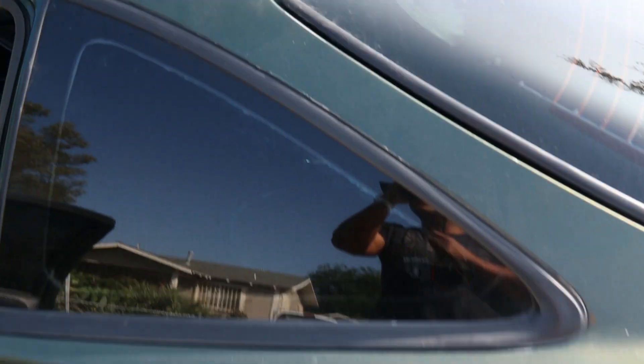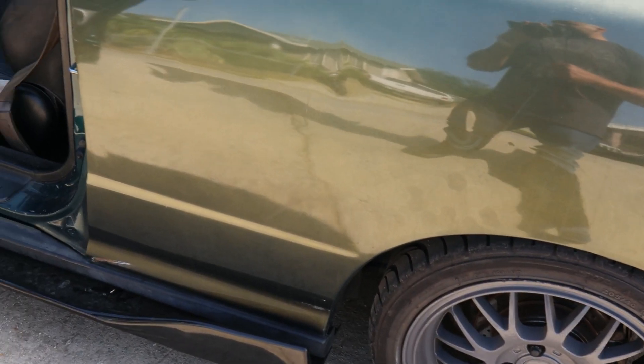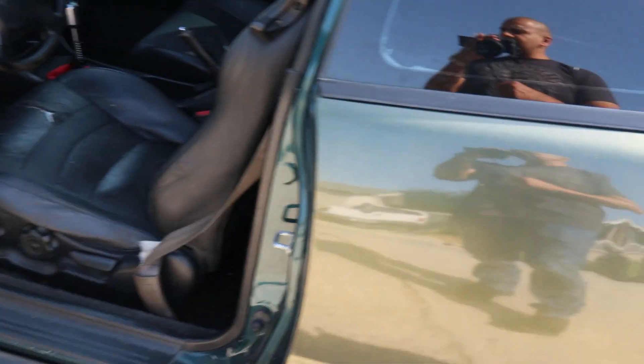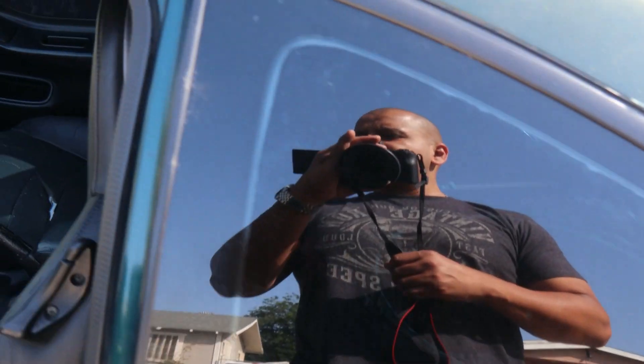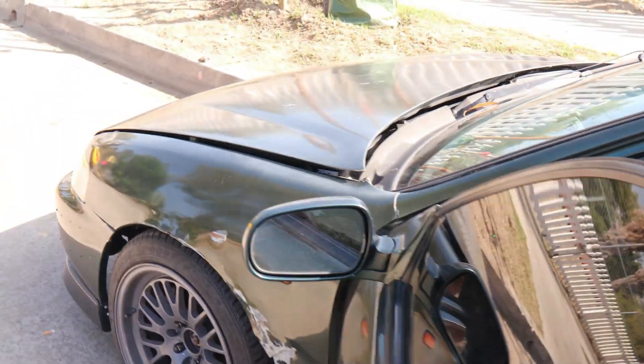I'm going to get this whole car painted — it doesn't need a new paint job though, I like the color, it's pretty nice. I took out some stuff — it had Japanese writing on the side, had a sticker right here. I like these little shields that go around the window, but I took that off. Let's check out what we have under the hood.